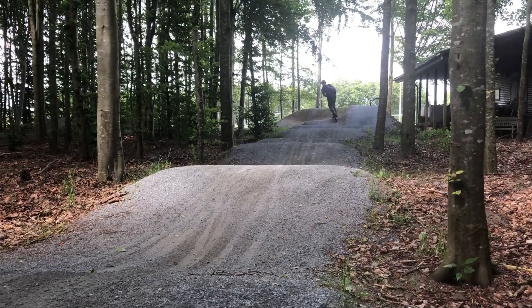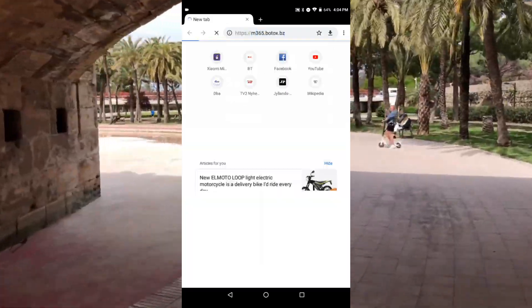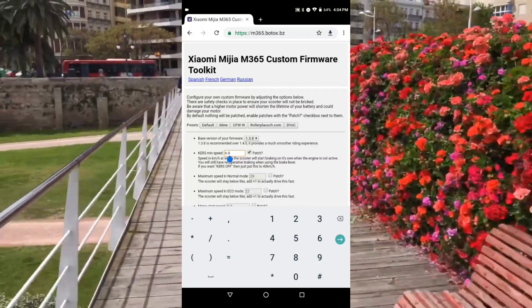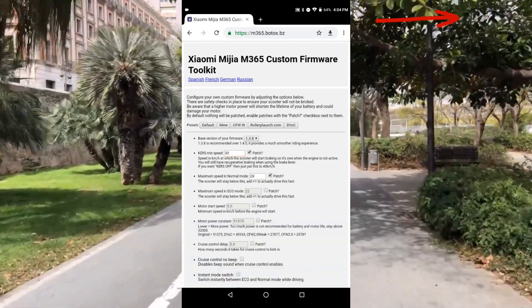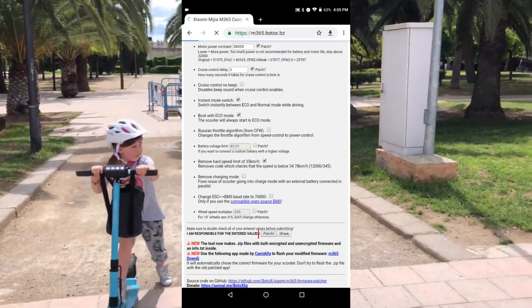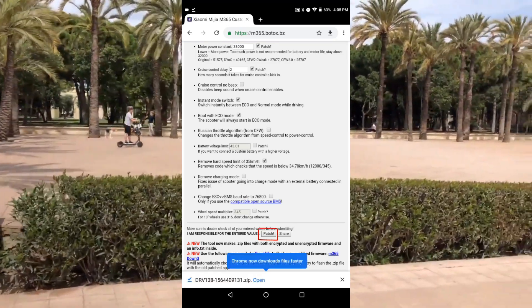The process itself. Step 1: Visit the m365.botox.bz website on your Android device and create your own desired firmware. Check the parameters that you want, or you can press on the link to see which values I use on my scooter at the moment. You can press patch and save the file to a place on your Android device where you will be able to find it later.